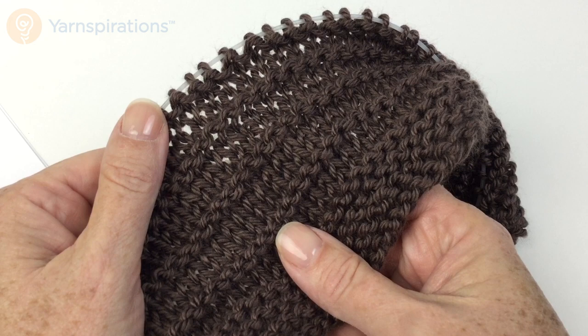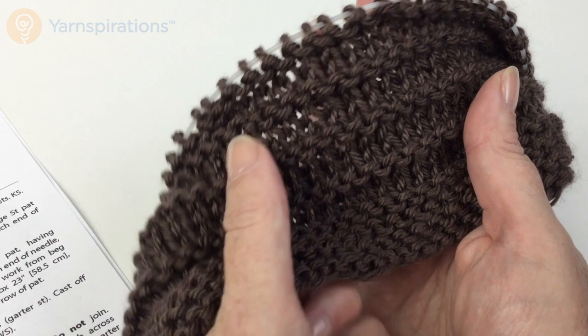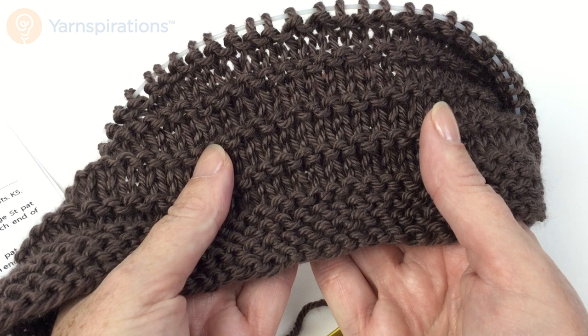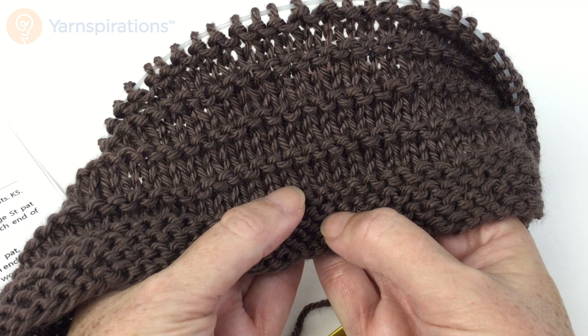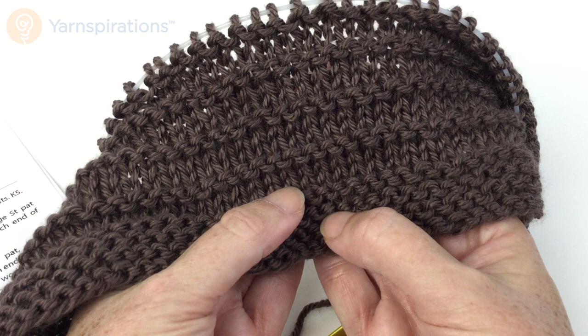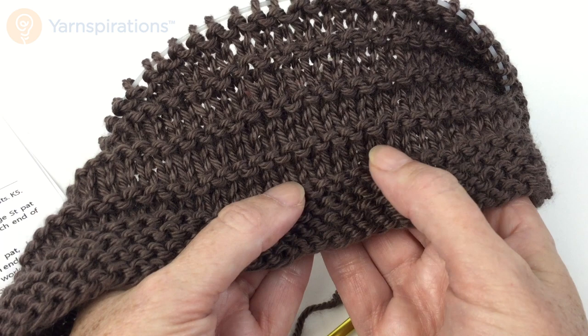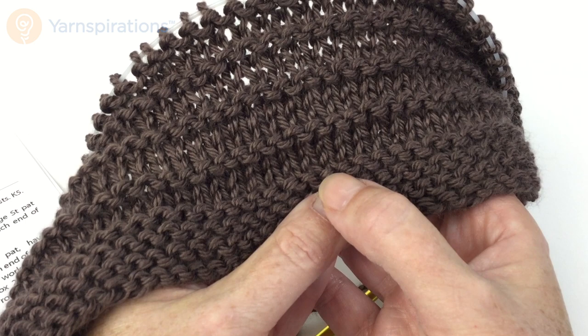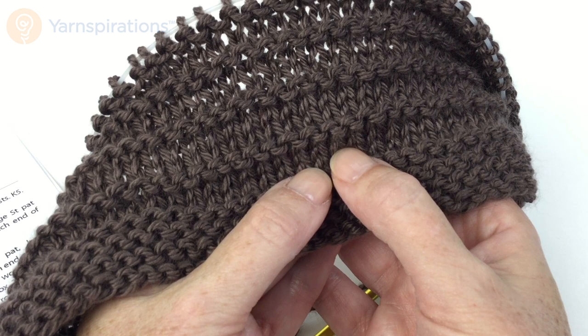I'm not going to knit the entire base pattern on camera because it's basically alternating rows of knits and purls, but I did want to give you a close-up look. This is the pattern you'll use for all of the back and the front on either side of the lace panel. You've done your cast on, and we have you working on a circular needle even though you're knitting flat. You're going to knit seven rows of garter stitch, and then there is a four-row repeat: knit, then knit five, purl across until five remain, knit five, and then two rows of knit. You always keep the five stitches at the beginning and end in garter stitch, and I'll show you that in a minute.